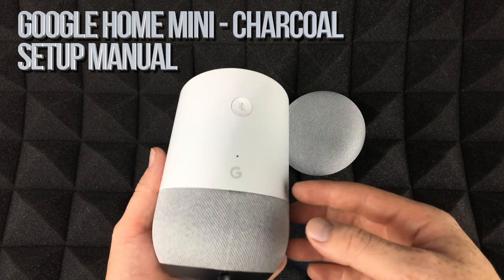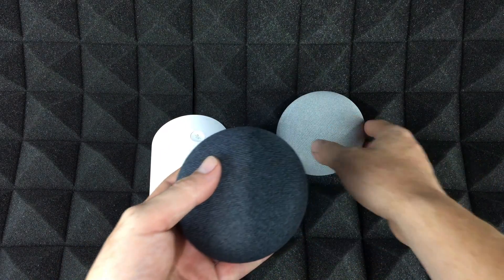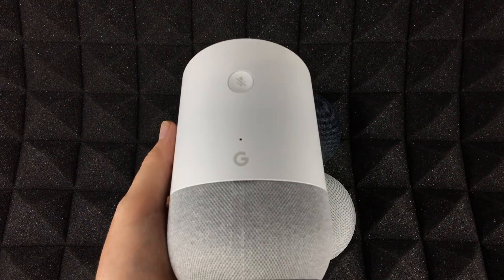Hey guys, in today's video we're going to be installing and setting up your Google Home. Whether you have the Google Home Mini or the regular Google Home, it's all the same setup and we're gonna go through it step by step.